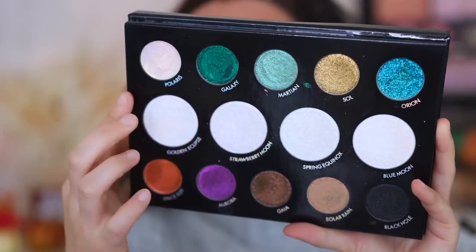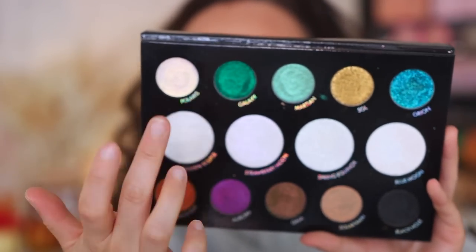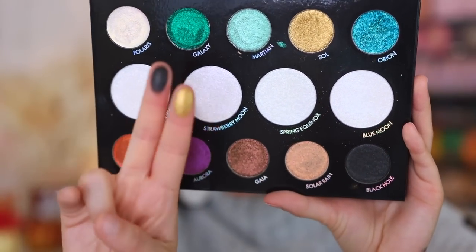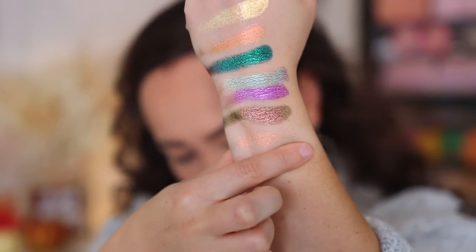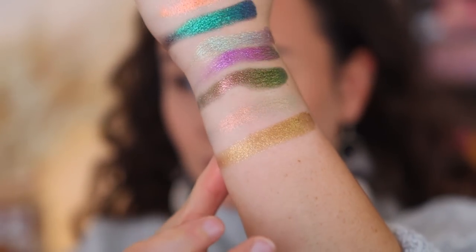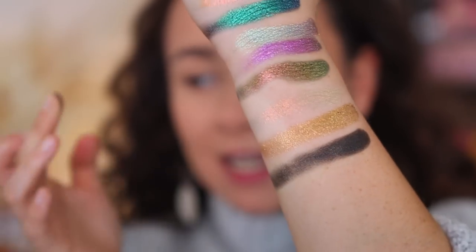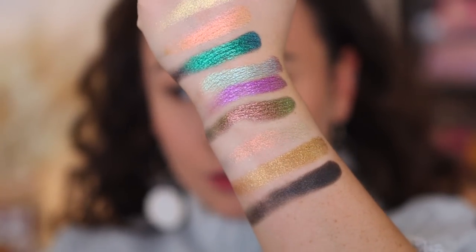Next I'm going to do the powder creams. There are two: Soul, which is a khaki gilded gold powder cream — these feel a little bit more dry and not quite as silky as the multi-chrome formulation, more like a true powder eyeshadow. And then Black Hole — this is the only matte shade in this palette, and it feels a little bit creamier than Soul. They feel like two completely different formulations. Soul is really gorgeous, I know a lot of you are going to like that shade. And the black is really nice — I played with it a lot yesterday in almost all of my looks. It really is an amazing shadow.